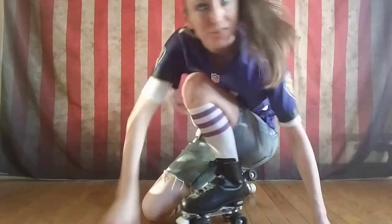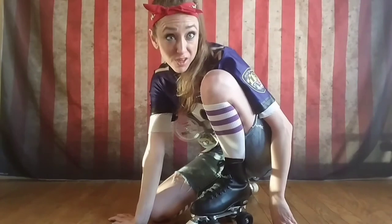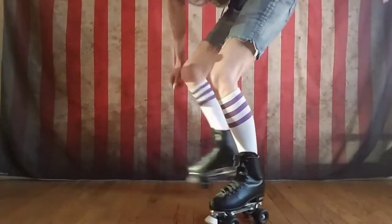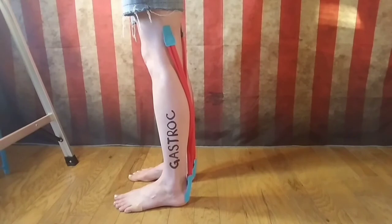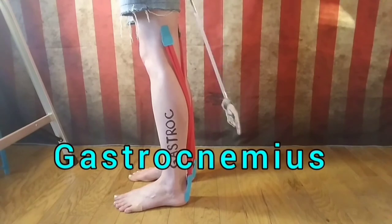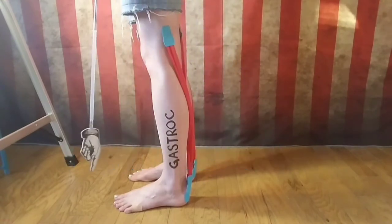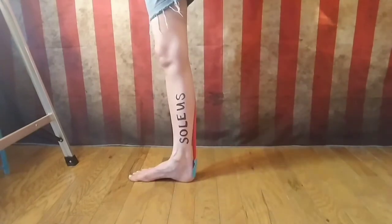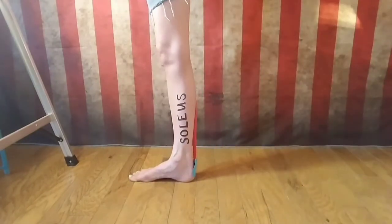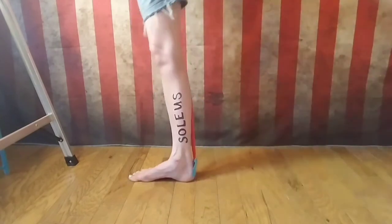Hey there sports fans, it's your favorite roller skate and PTA coming at you live from Baltimore, Maryland. Let's talk today about stretching the calves. Each calf or lower leg is composed of two muscles: the gastroc, or gastrocnemius, and the soleus, which lies underneath the gastroc.